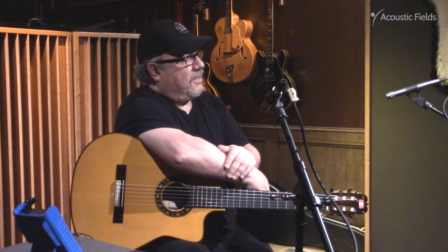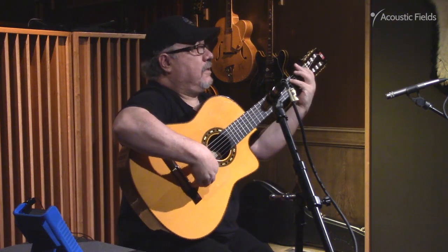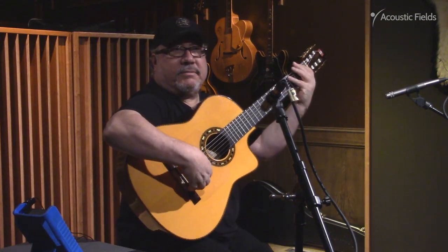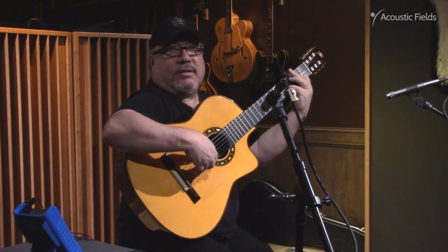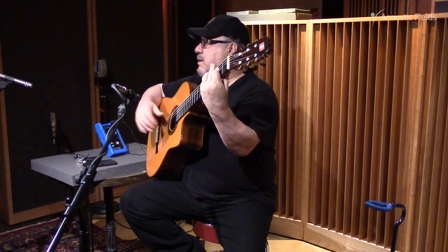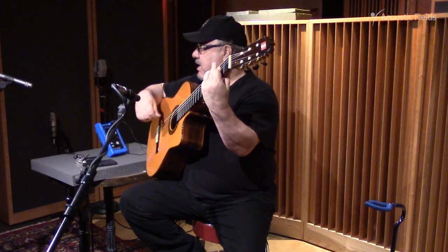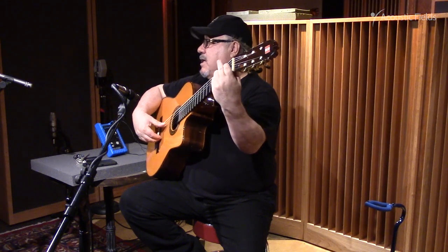Do you play something that has some low end to it? More low... Yeah. This guitar doesn't really have that kind of lows. This is a hybrid flamenco and classical guitar. It's not the typical classical that has a little more bass on it. It's a hybrid flamenco.